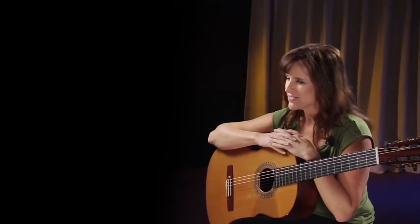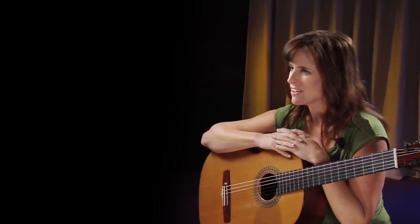Hi, my name is Martha Masters, and we just finished shooting a video about teaching yourself to play the classical guitar.